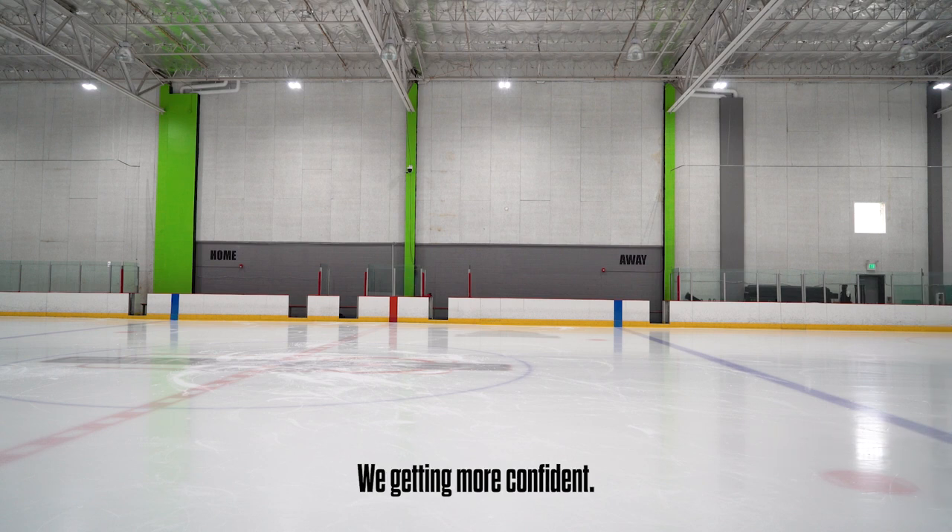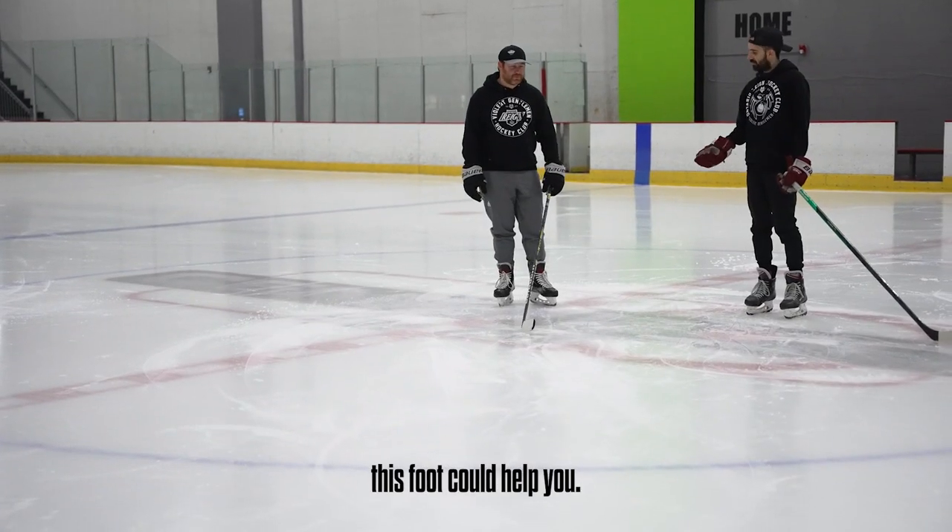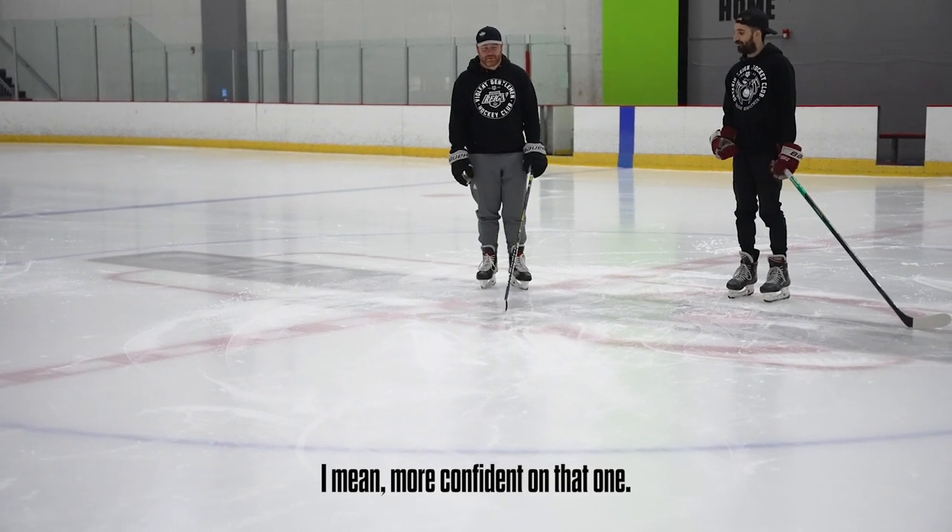We're getting there. We're getting more confident. That's good. More weight on this foot — maybe more confident on that one. Try the other side.